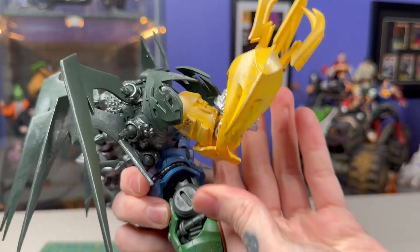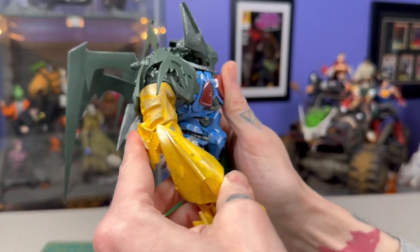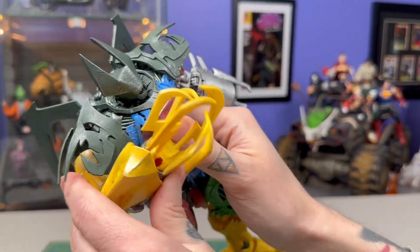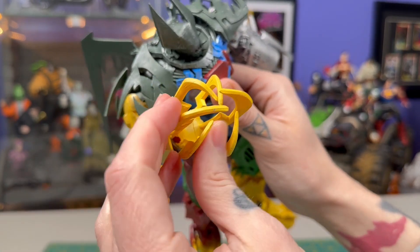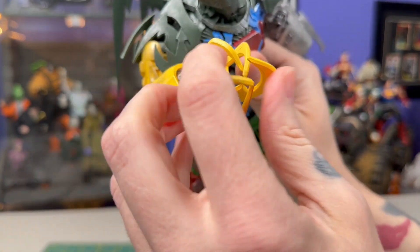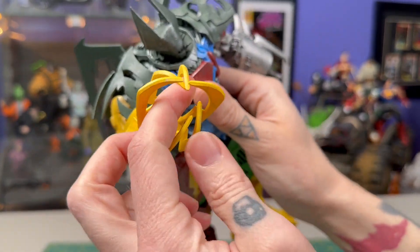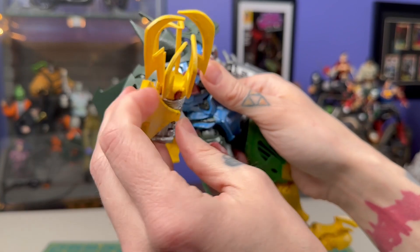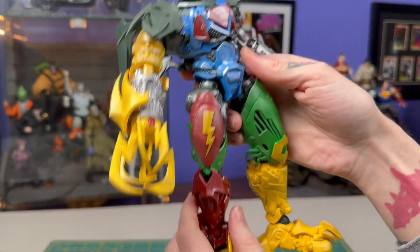This arm I believe is the Wonder Woman arm. It again rotates at the bicep and has a single elbow. These pieces have some give to them — they're soft and pliable so they're not going to snap or break too easily. But not a lot of movement in the hand area — I do kind of wish it had some kind of open-and-close action or something.